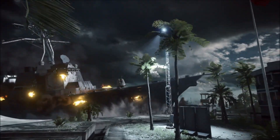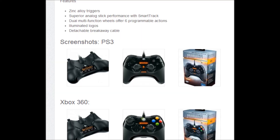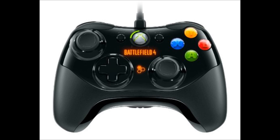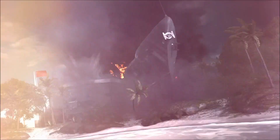Let's talk about what features you can expect. Both controllers for the PS3 and Xbox 360 will offer zinc alloy triggers, superior analog stick performance with Smart Track, dual multi-function wheels offering six programmable actions, and Battlefield-illuminated logos. As you can see in these pictures I'm showing you right now, the Battlefield 4 logo is shown on both controllers. They also feature a detachable breakaway cable, functioning like the Play and Charge kit for the Xbox 360, but it looks just like a wired controller.